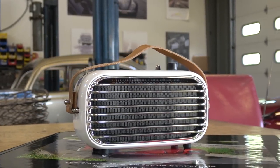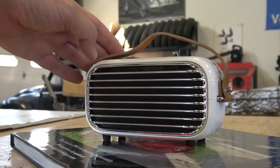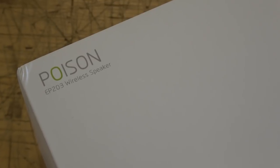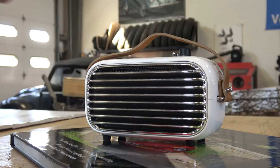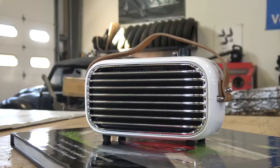What you see before you is a retro classic Bluetooth speaker that I came across on my internet travels a couple weeks ago. It's by a company called Lofri and the item is called the Poison EP203 wireless speaker. If you do a Google search for vintage retro Bluetooth speaker you'll probably see this come up. The grill on this speaker is very reminiscent of the oval window dashboard for a Beetle back in the 50s, from '53 to '57. I saw that and I'm like, oh my god, that looks awesome.